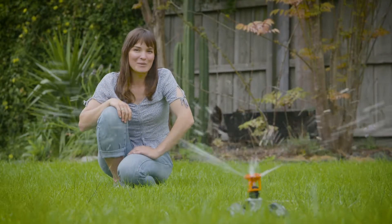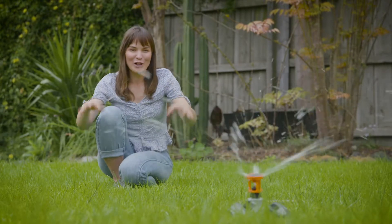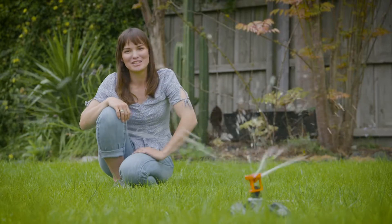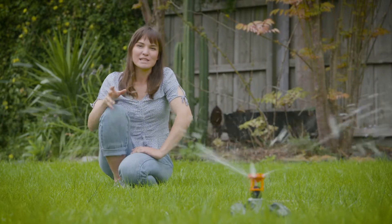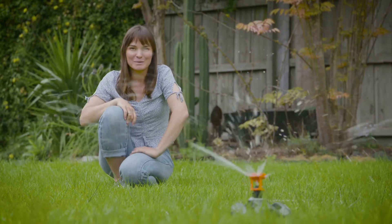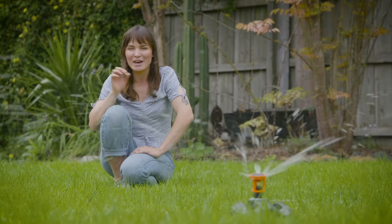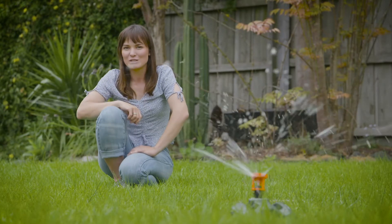All these sprinklers come with a heavy duty weighted base and, as you can see, it's not flying around on me as soon as I've turned the tap on. There's no digging or plumbing required and they're all compatible with a 12 millimetre garden hose. So keeping your lawn greener and healthier for longer has never been so easy.